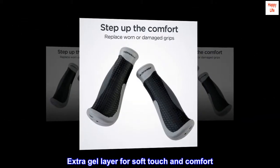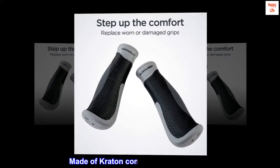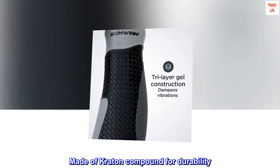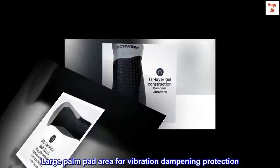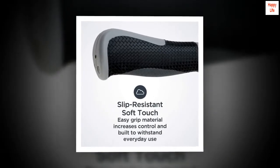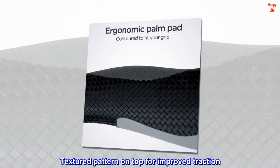Extra gel layer for soft touch and comfort. Made of Creighton Compound for durability. Large palm pad area for vibration dampening protection. Textured pattern on top for improved traction.